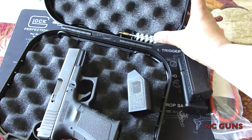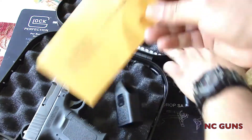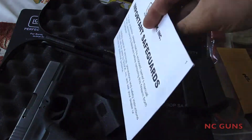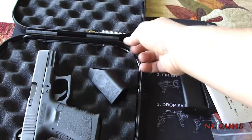This is a magazine loader. It has a wire brush right here. Span casing. And manual and safeguards in this envelope. Cleaning rod.